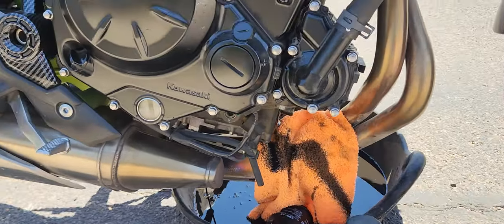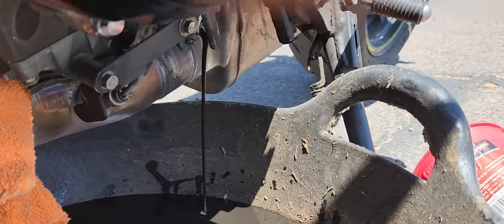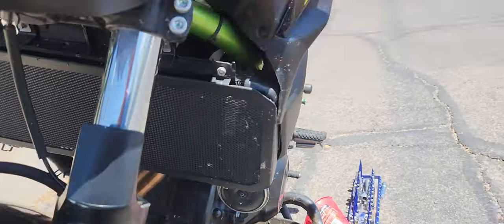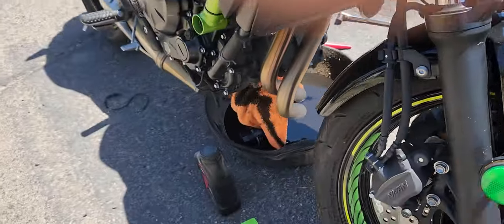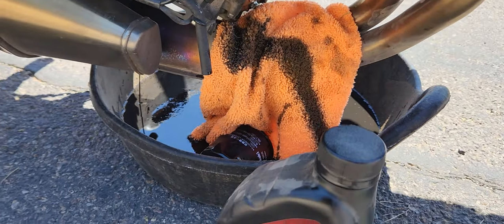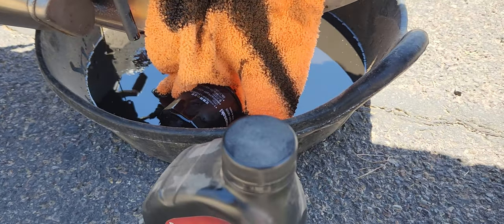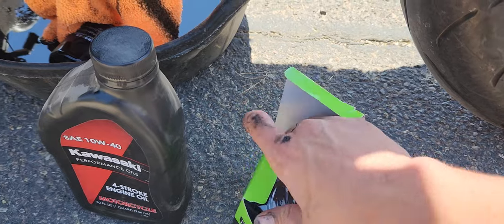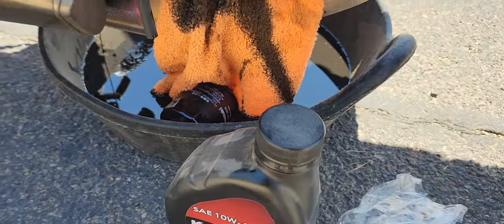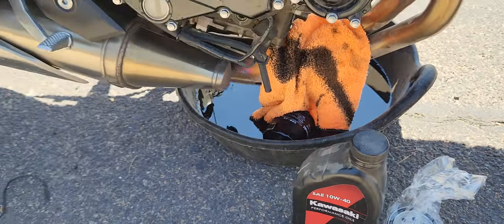I'm gonna let it drip — the more you let it drip the better. We still got a steady stream, so let it go. That pretty much wraps up the video: you just need a 17-millimeter wrench and an oil filter wrench, or you drill through it with a long screwdriver to loosen it. Lube up the O-rings before you put the new one on — lube up that O-ring with some oil, hand-tighten it, then just a quarter turn more. Don't overfill it.